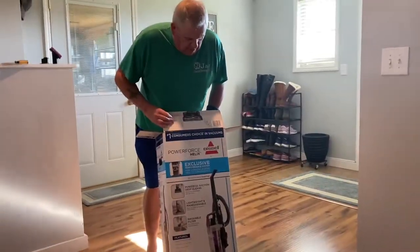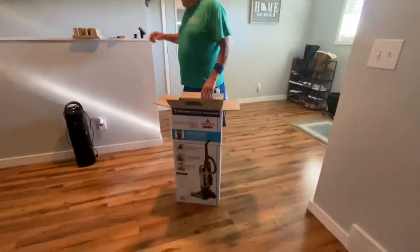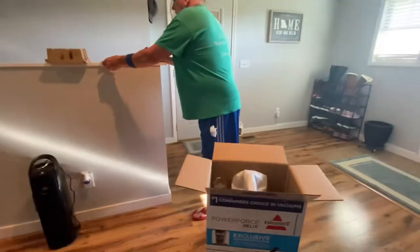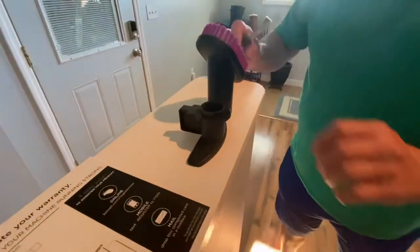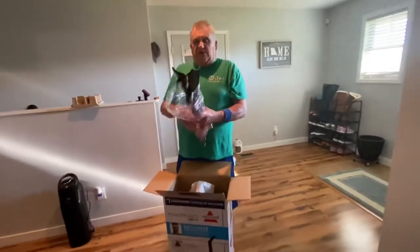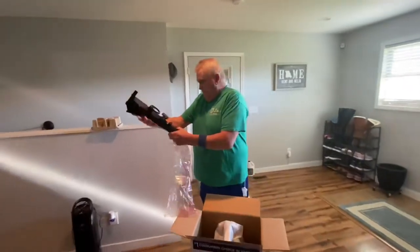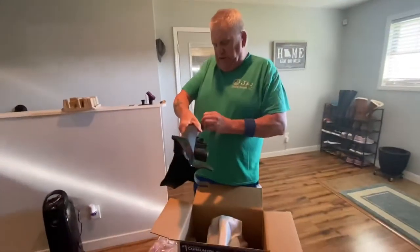Here's the new Bissell vacuum. We go through quite a few of these. There's the instructions but I don't need them — I've put many of them together before. We're going to take it out. Here's the first part, here's the handle.